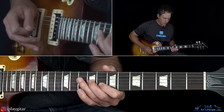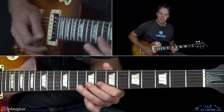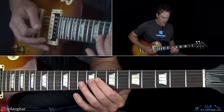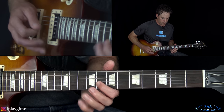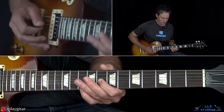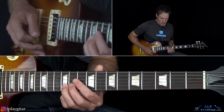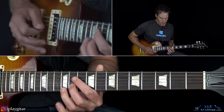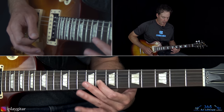Then we have the sequence going ten, eight, ten on the B string, and go back to the eighth with a slight bend. Then over to the nine on the G, pick that nine again, and go back to that eighth on the B. Then jump up to the twelfth fret, hit it a couple times, down to eleven, back to the twelve - hitting each one a couple of times each. Then jump back down to the eighth fret on the B.